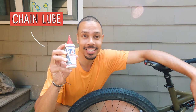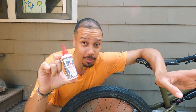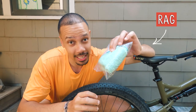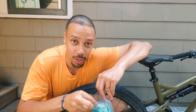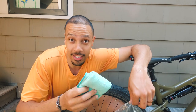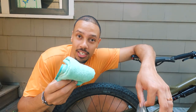To lube your chain you're going to need two things. Number one is chain lube. It's important to note that this is not the same as something like WD-40 or other lubes — this is specific for a bicycle chain. The second thing is a rag. Equally as important, you want to make sure that you take off excess lube, otherwise it's just going to collect a bunch of dirt and prematurely wear down your chain. You can use anything here — an old t-shirt, an old towel, or a shop towel.